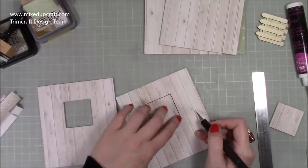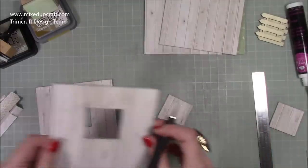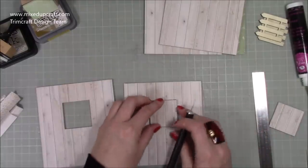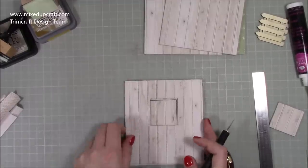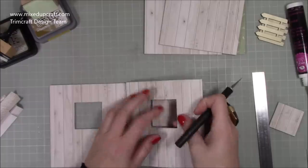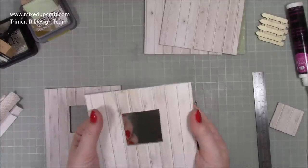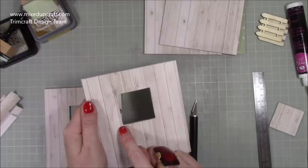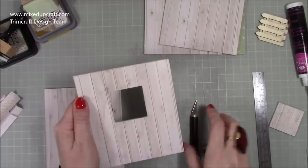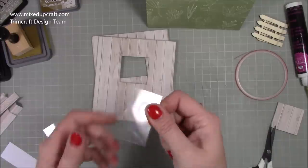Make sure you get them nice and lined up, point to point. Once you've done one, sit it over the top of your next piece and trace around it so they're all lined up. I plan to back mine with acetate and add some little curtains, then make a frame with a little windowsill for plant pots. Once we get to decoration I'll go through that in more detail.